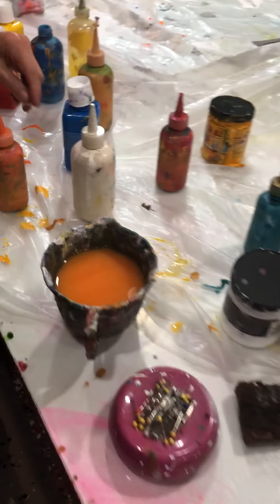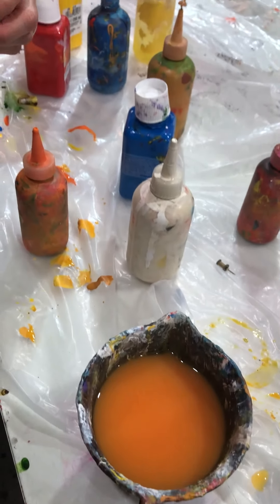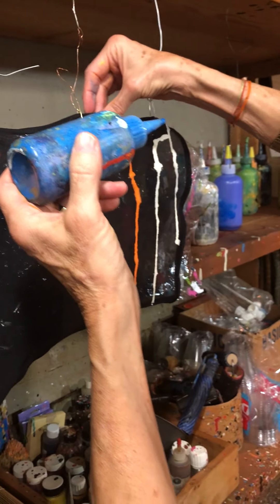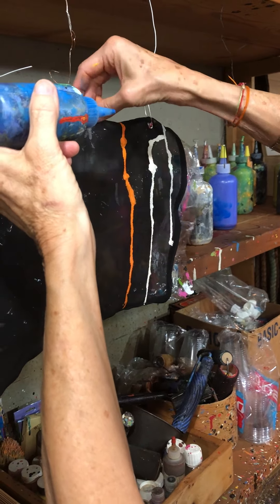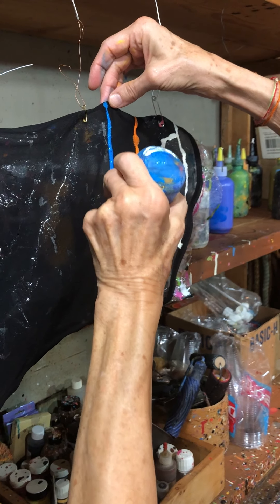So then you mix it with water? I've added water to this to give it, hopefully, the right consistency for it to drip down. But you don't match anything, so the other sleeve won't look like this sleeve. Right — I try to balance it but not match it. So I'm looking for asymmetry within symmetry, I guess.